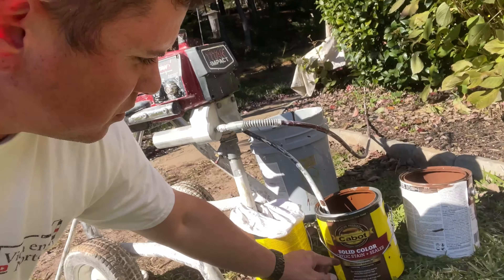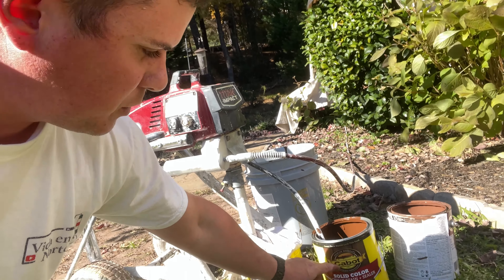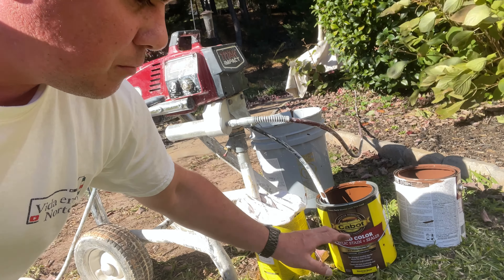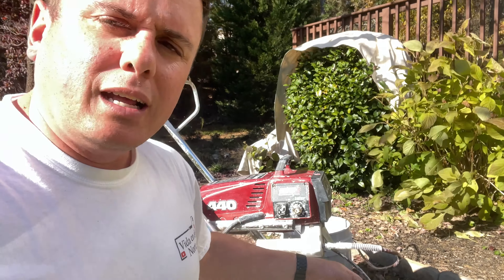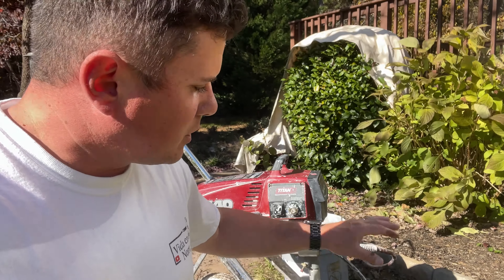Why do I tell you this? Because this is also very important. When you are going to do your budget, you have to know what paint you are going to use. And based on that, you can price it. If you want to price it without the material, you can do that. Or with the material — the price I am going to give you includes everything with the material.